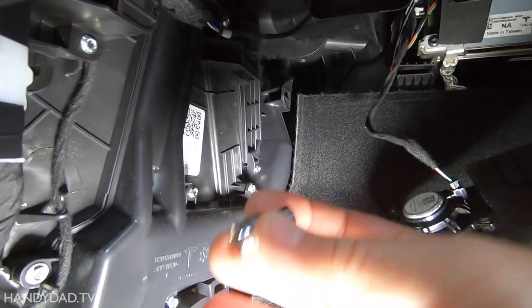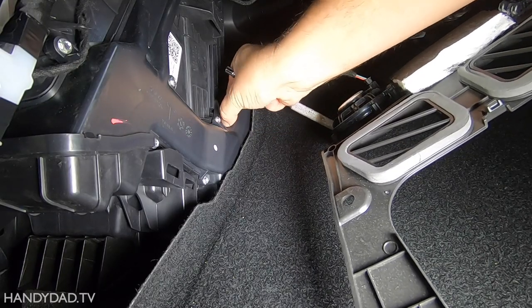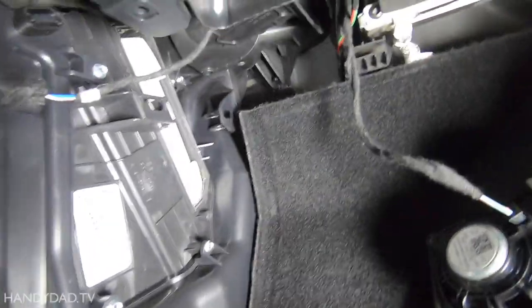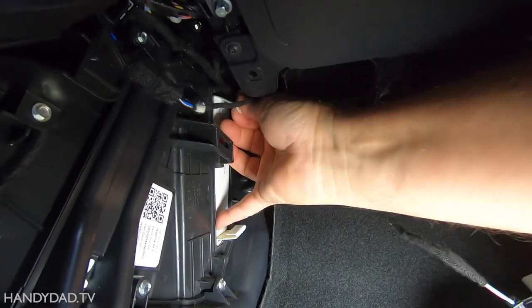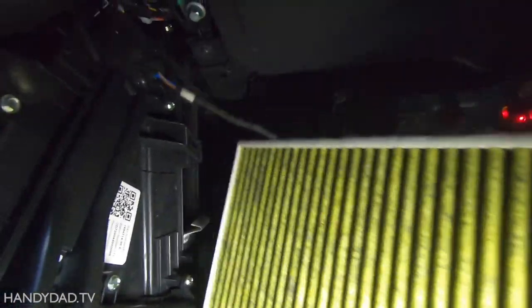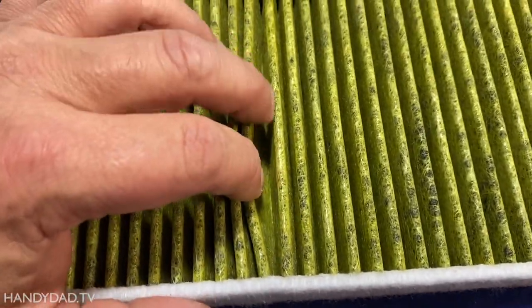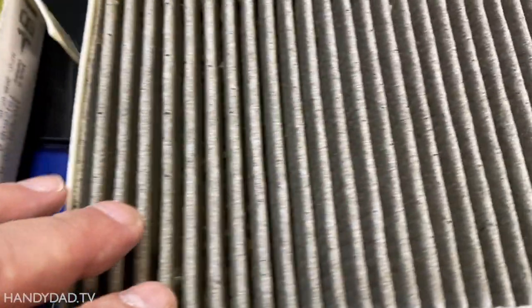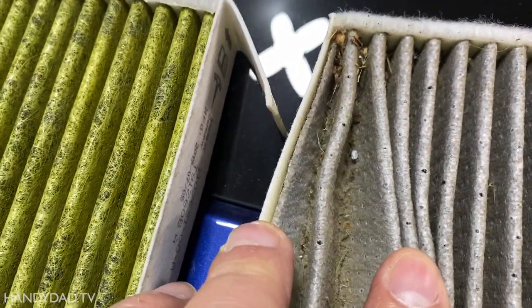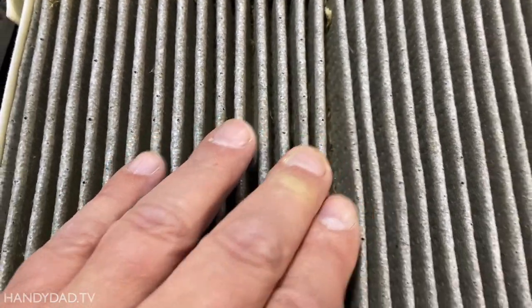That is a 6mm socket — if you don't have a 6mm, a quarter-inch will work as well. That exposes the filter. You can see there are two of them — take the top one first, and the second one has a tab that pulls it up so you can get that one out too. These are the original filters that came with the car. The inside is the yellow part, the outside is the white, and you can see the actual dirt from being sucked in from underneath the hood. It's definitely dirty — I've had the car 11,000 miles and about 18 months, so they're due for a change.